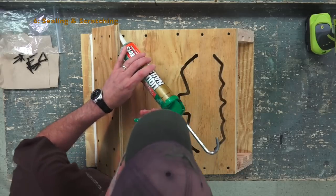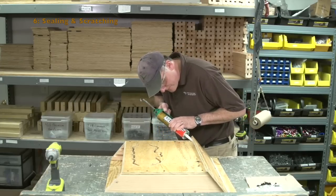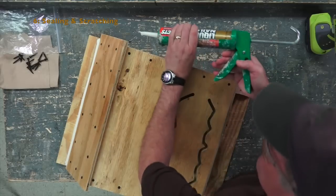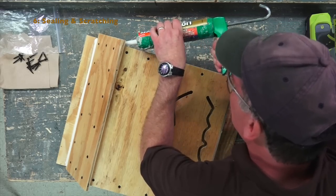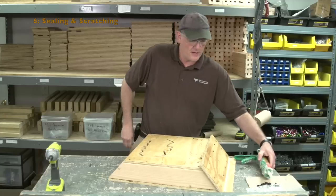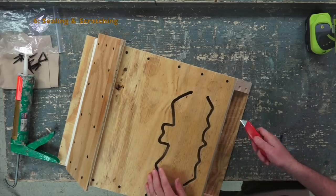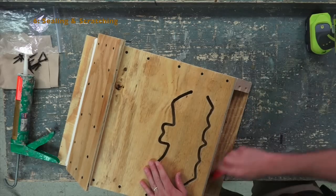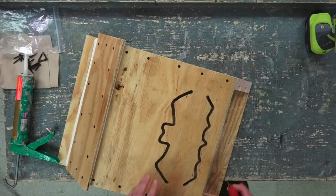Apply caulk underneath and make sure you get the sides as well. You also want to make sure that the landing plate — where the bats land and crawl up into the bat house — is really well scratched. We scratch it beforehand, but it doesn't hurt to use a utility knife and add an extra layer of scratching.